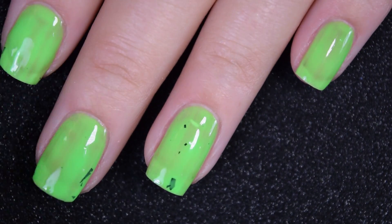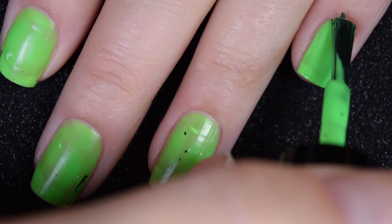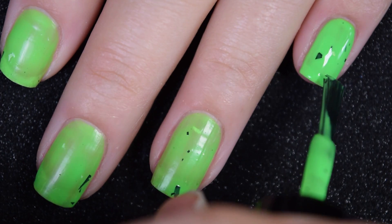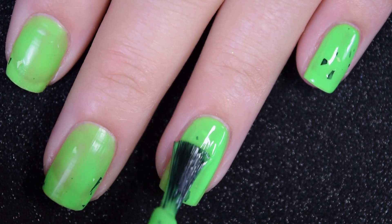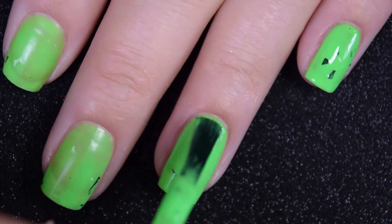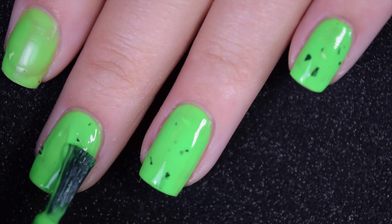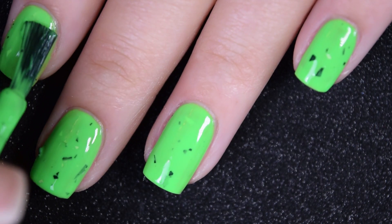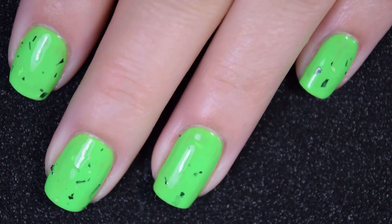This one also dries to a matte finish, so you'll want a nice glossy top coat. Also, these shredded glitters will dry a little bit textured on the nail, so one to two coats of a top coat will help smooth that out. I got away with one coat of Super Chick Lacquer's Marvel Liquid Macro Top Coat, which I highly recommend. These glitters don't necessarily stick to your nail — they're not really hard to take off because they are pretty sparse. So there is two coats.